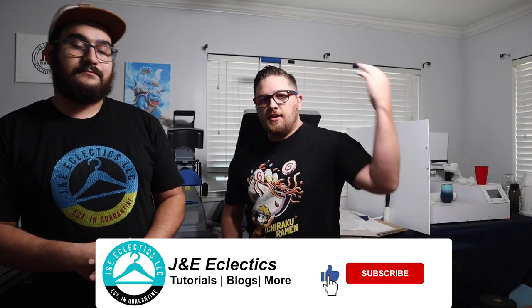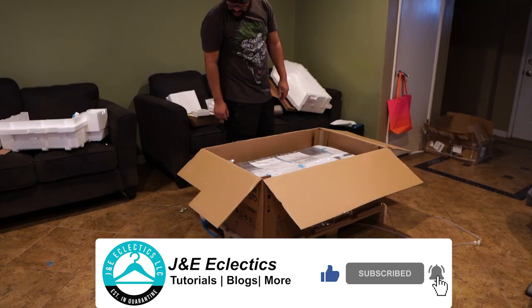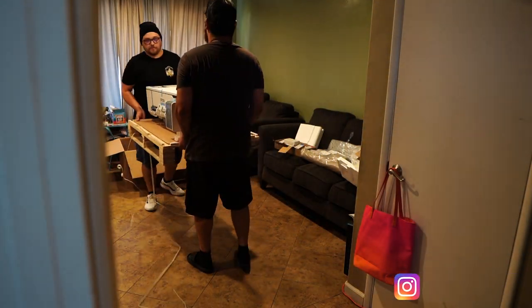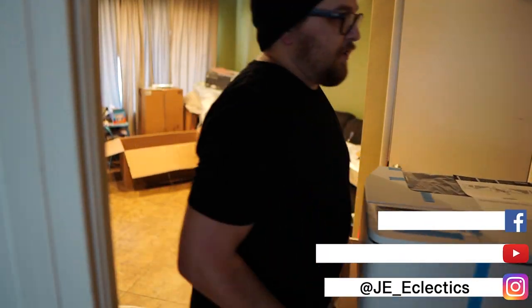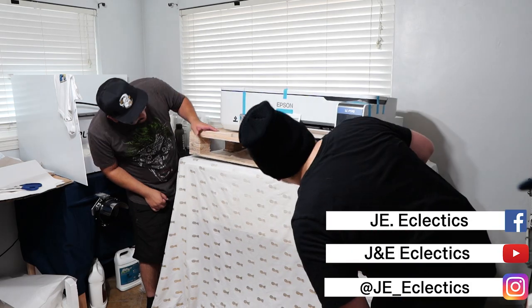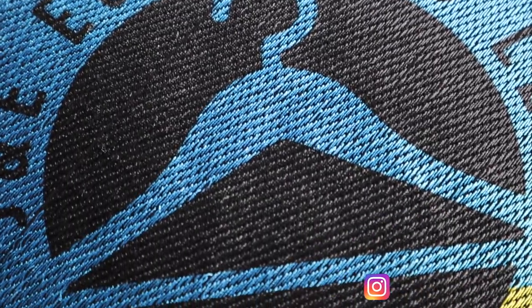Welcome back to the shop, I'm JC. Esli with J&E Eclectics, and you're here because you're checking out our series on J&E sublimate everything. Hopefully you've already seen the video where we unboxed our Epson F570 and did those awesome 3D puff embroidered hats that we sublimated, or the shirt Esli is wearing right now.